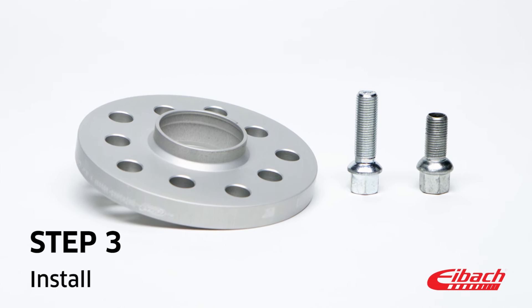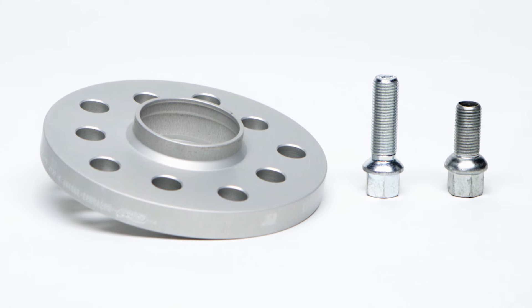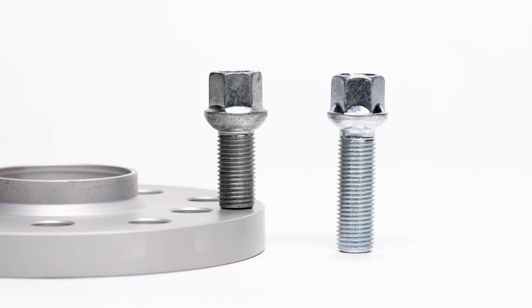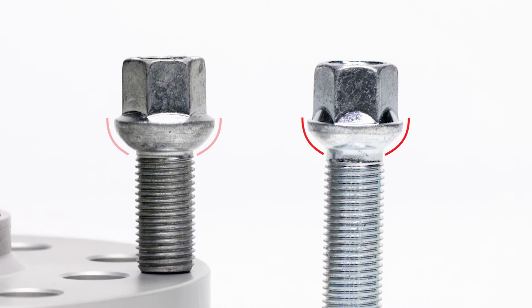These spacers are engineered as a pass-through system and are fixed with longer wheel bolts. The thread length of the longer bolts must equal the shaft length of the original screw plus the thickness of the spacer. Make sure that the color and shape of the longer bolts matches those of the original bolts.